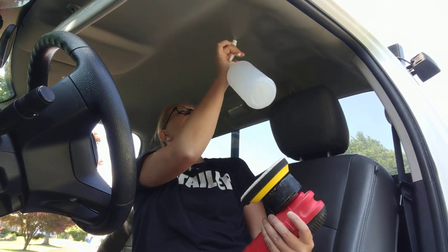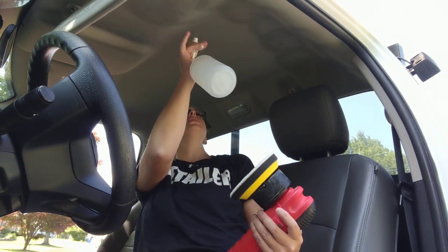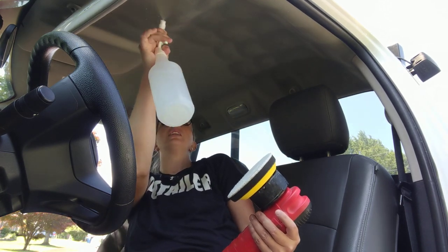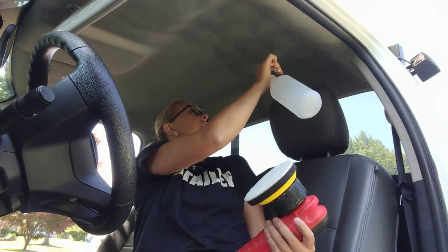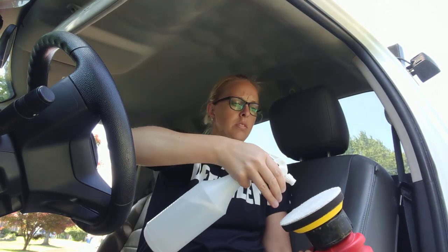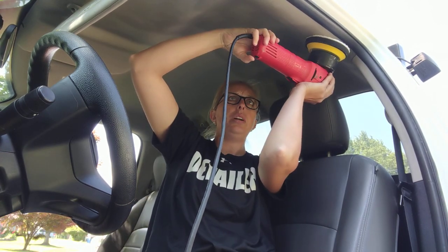We're gonna do a light misting, but you definitely want to saturate the surface. It's windy and blowing on my glasses, so forgive me. We're gonna get this evenly over everything, and I'm also gonna spray it on our microfiber pad so that way it is primed.